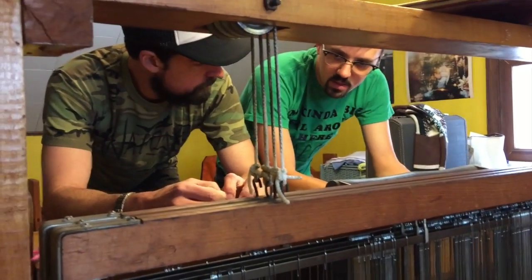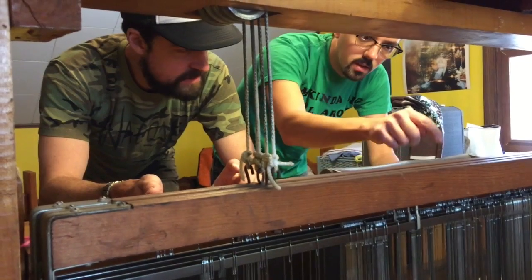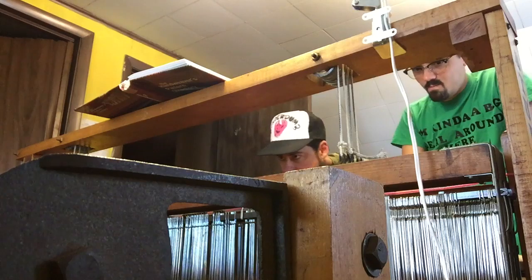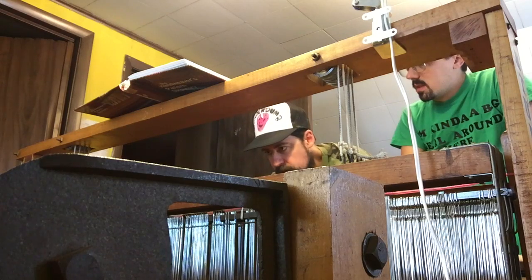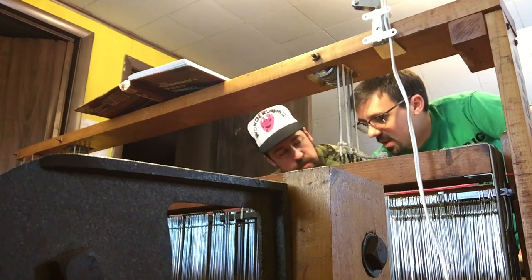Some people say the printing press is what changed the world, but I wouldn't go that dark. Even the Nazis — the Nazis were well known for a lot of their outfits and uniforms and tapestries. Not that that was a good thing, but they all used the same loom. That's the point — by having shared knowledge and shared training sessions around the world, tapestries really took off.